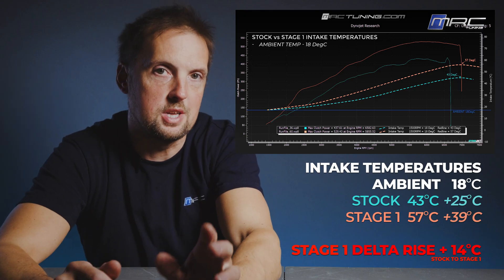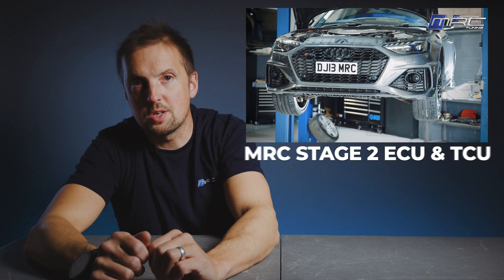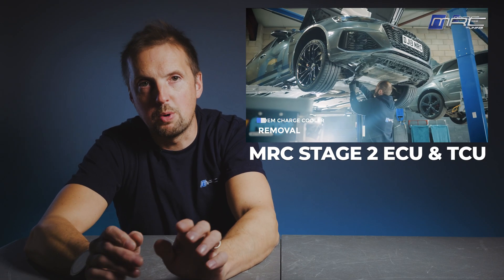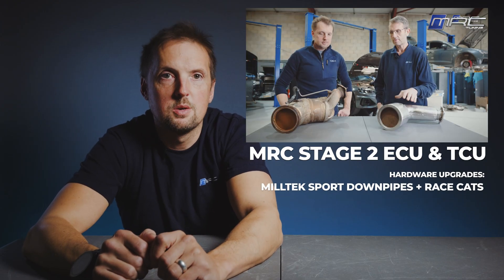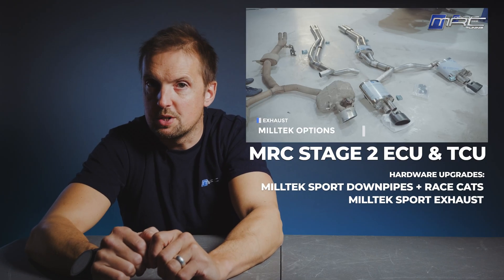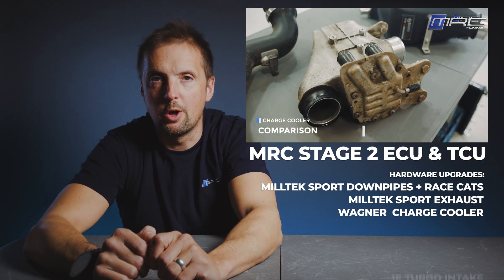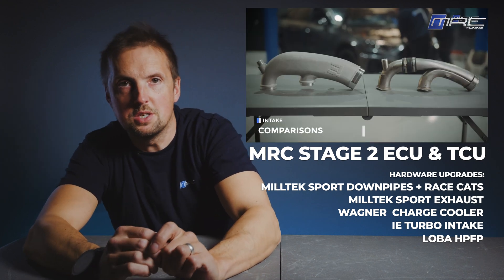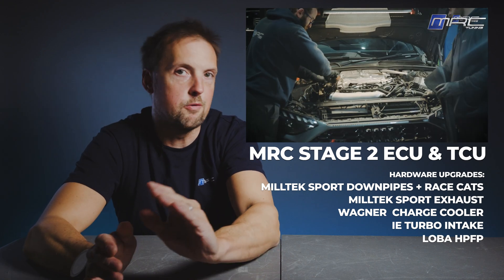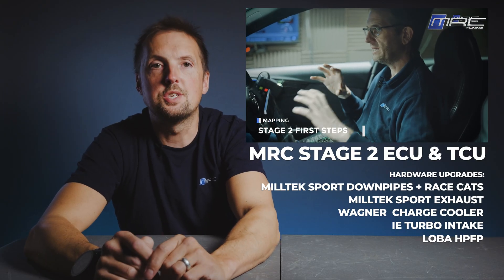This gives us a good baseline for stage two when we fit the Wagner charge cooler to see the difference it makes. Stage two is where things start to get serious. We add supporting hardware: Miltek sport downpipes with race cats, a full Miltek exhaust with a single box at the back, Wagner charge cooler, IU turbo intake, and a lower high-pressure fuel pump, combined with a custom MRC stage two ECU and TCU. That means more airflow, more efficient exhaust flow, and a big jump in mid-range torque.